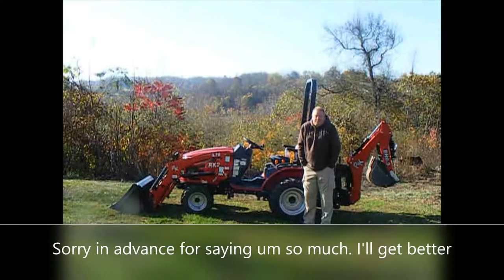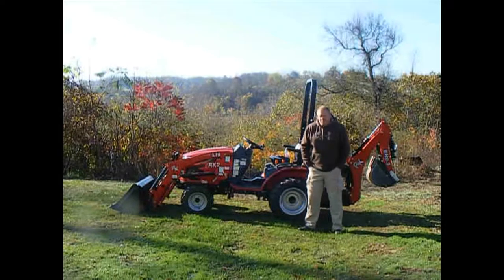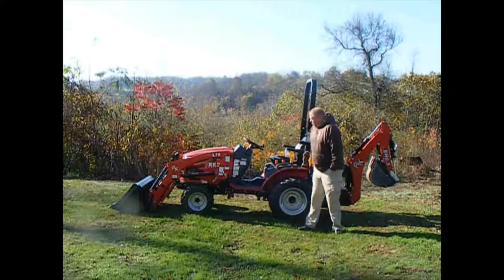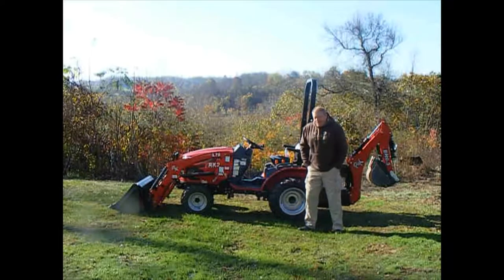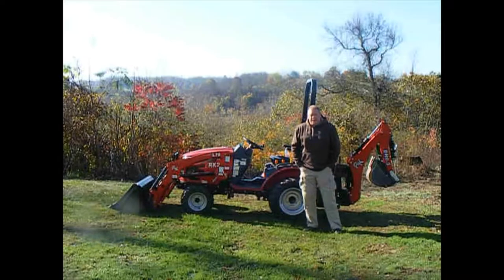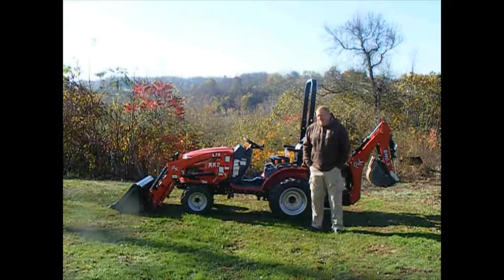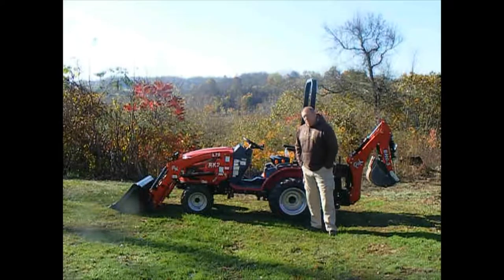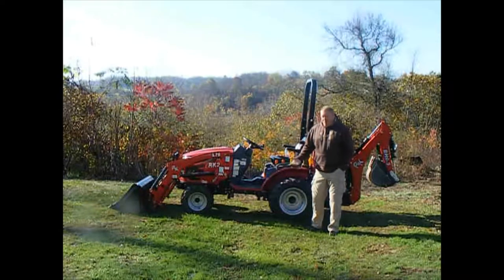Welcome to Haze Outdoors and Tractors — this is our first official video on our new channel. We're going to be specifically showing the Royal King RK24. I purchased this approximately eight months ago and have about 112 hours on it. I'm not brand specific on this channel at all — I think everybody has a right to do whatever they want, but I chose this as the best tractor for my family and myself.